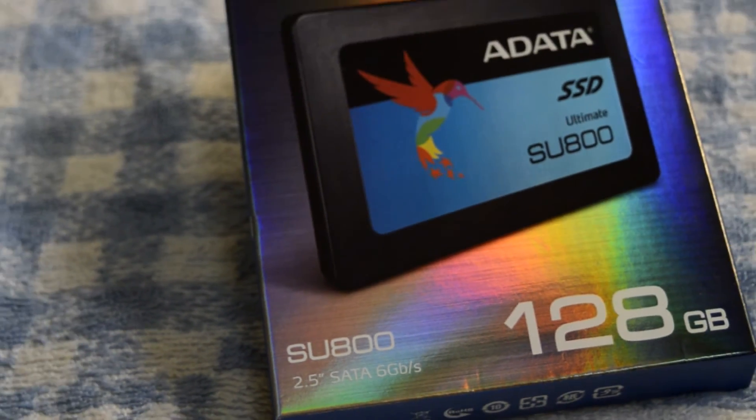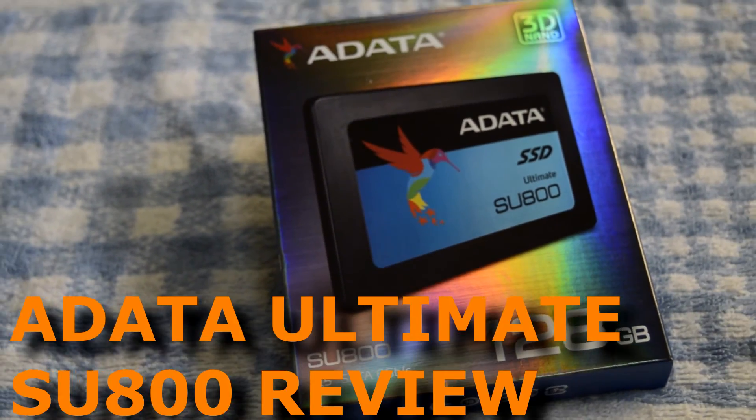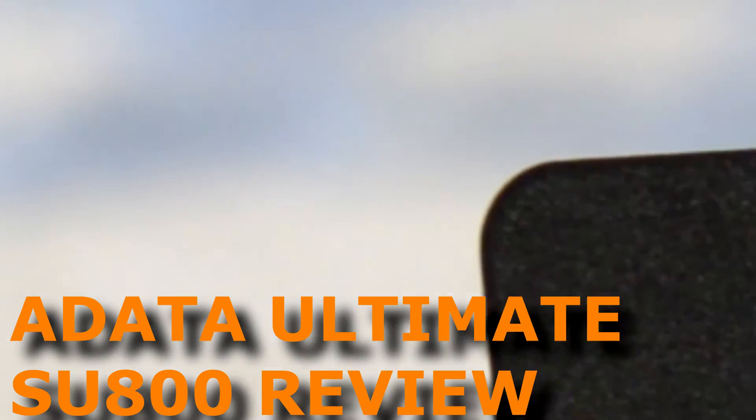Hey everyone, in this video review, I am going to look into another value solid state drive, the ADATA Ultimate SU800.